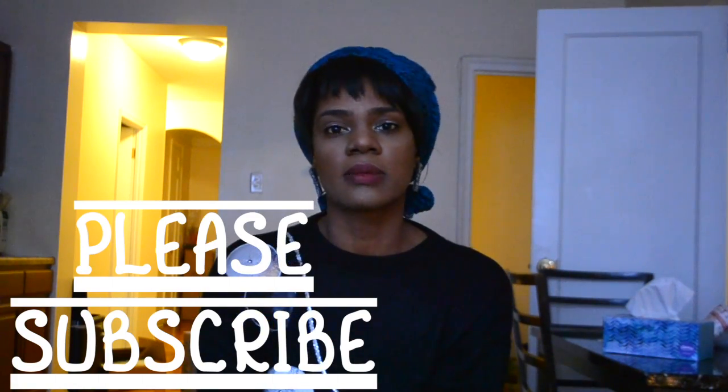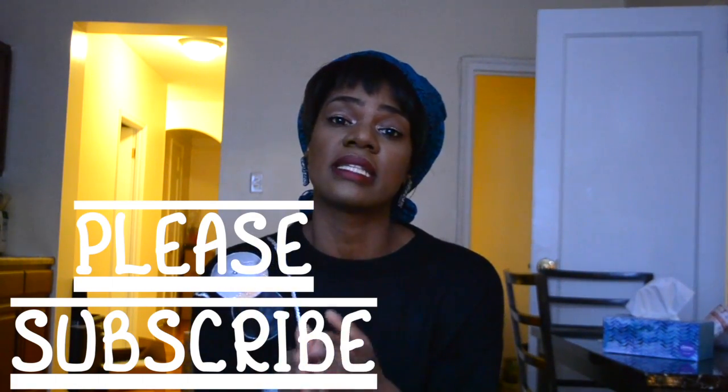I have almost 7,000 subscribers now, and I am really, really trying to get 10,000.